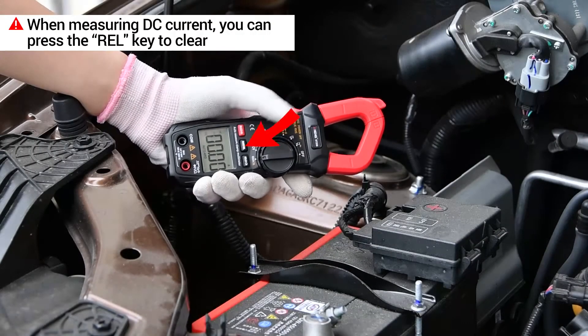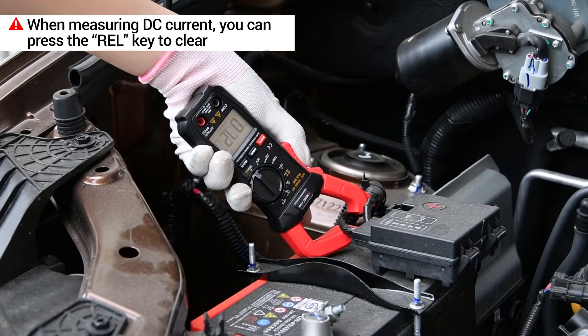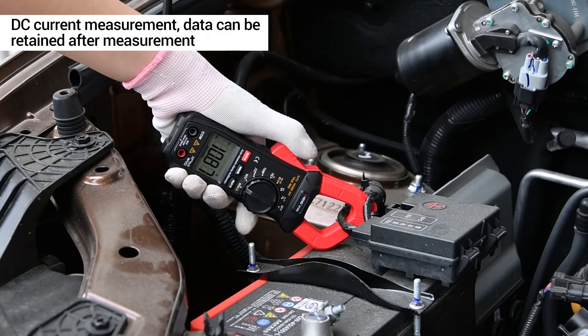When measuring DC current, the value jump is normal. You can press the wire key to clear.